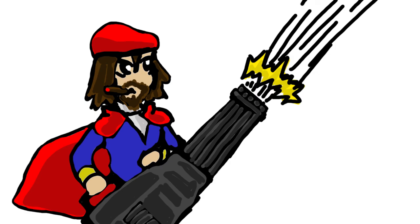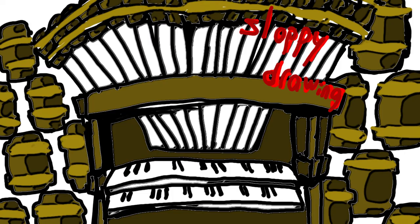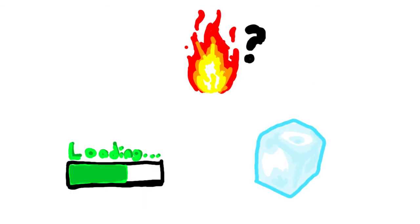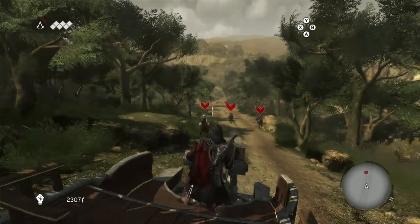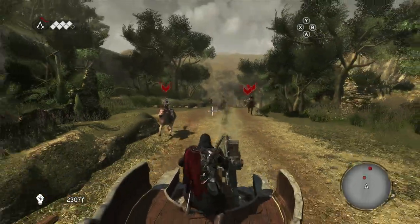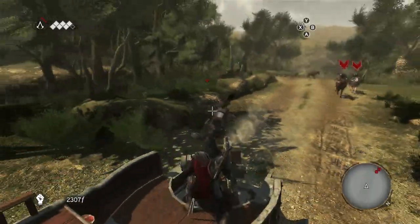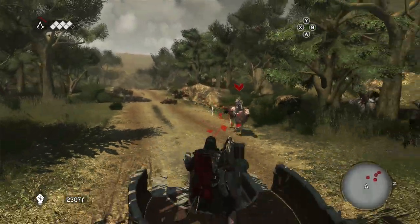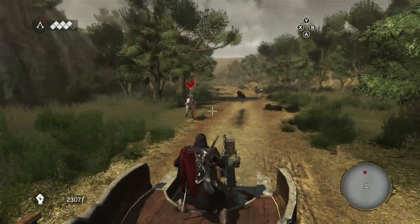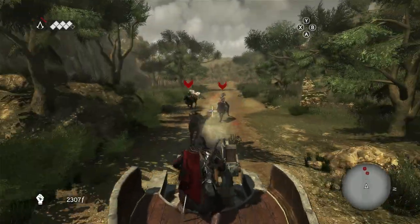Leonardo's machine gun, or the 33-barreled organ, was built with three rows of 11 muskets. Each row would be rotated out each time it was fired — while one row was firing, the other two would be either cooling off or being reloaded. This allowed it to fire at a fairly rapid pace. The footage shown in the background has taken some liberties with the way it's supposed to function, but you can probably see why this would be a game-changer.